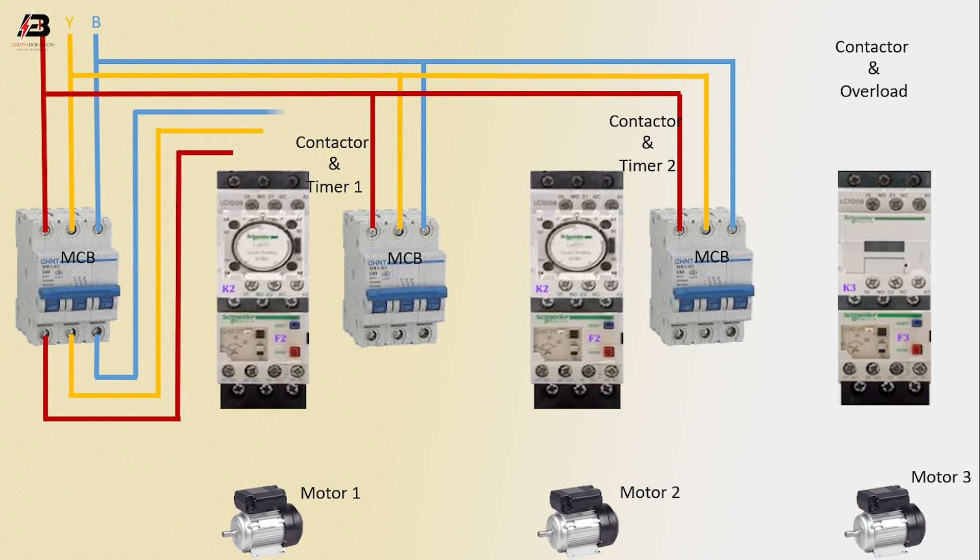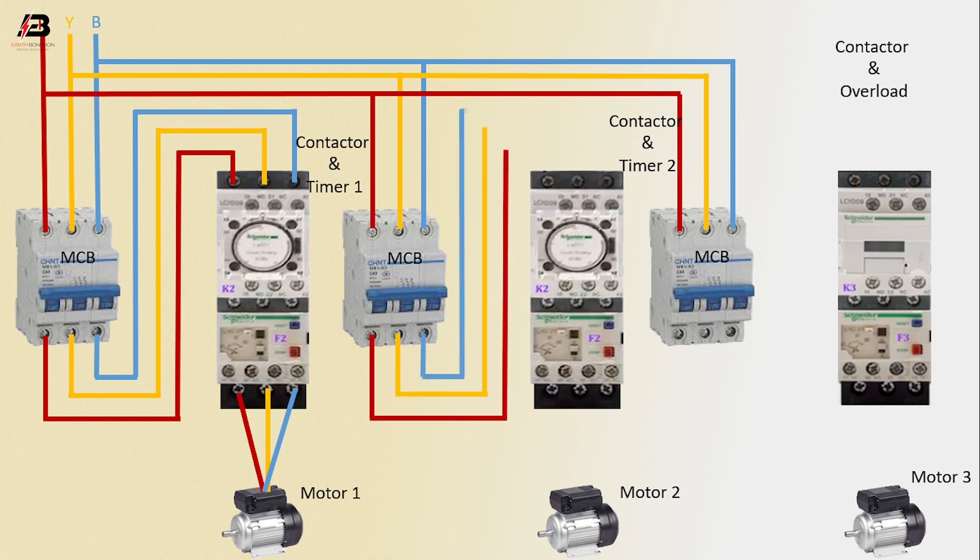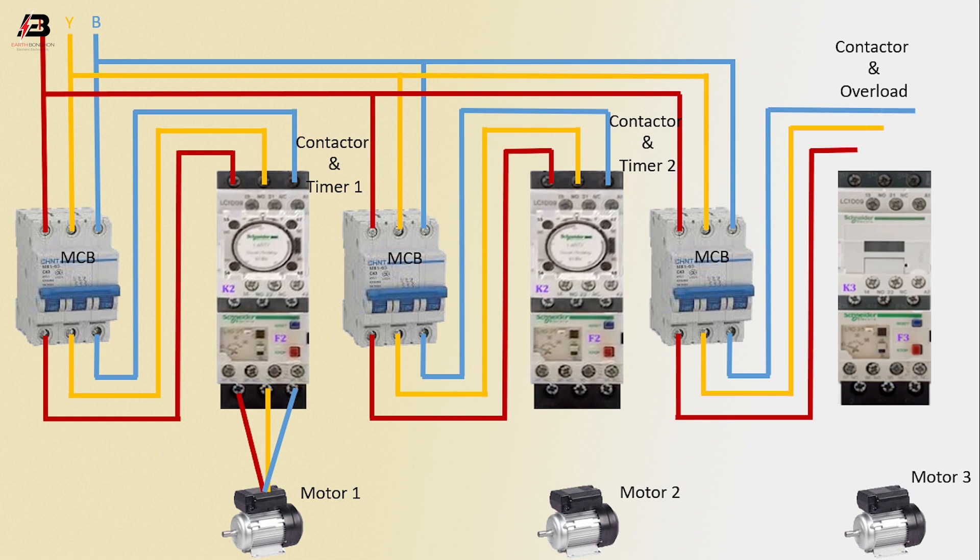Three phase connection from MCB to connect contactor and timer. Three phase connection to motor. Three phase connection from MCB to connect another contactor and timer. Three phase connection from MCB to connect another contactor and overload. Three phase connection from contactor and timer two to motor two, and three phase connection from contactor and overload to motor three.